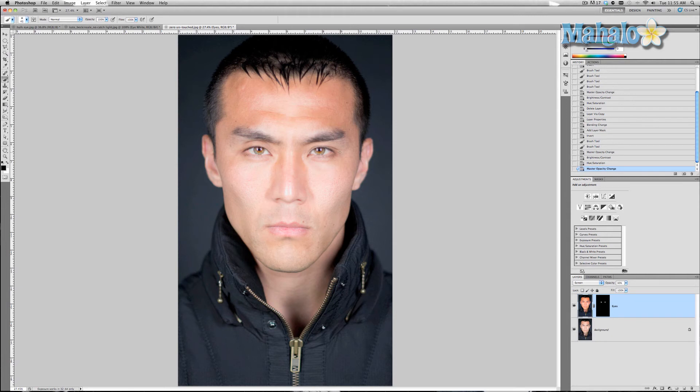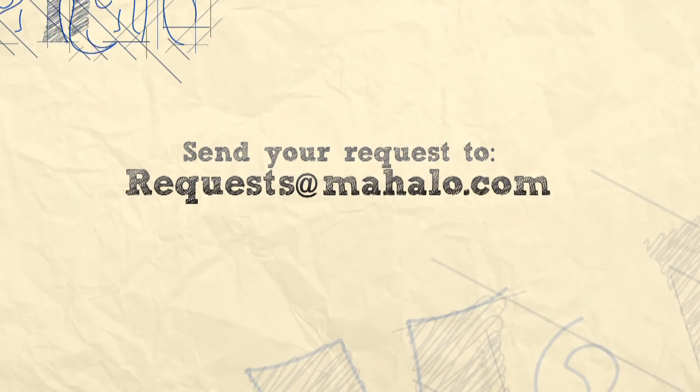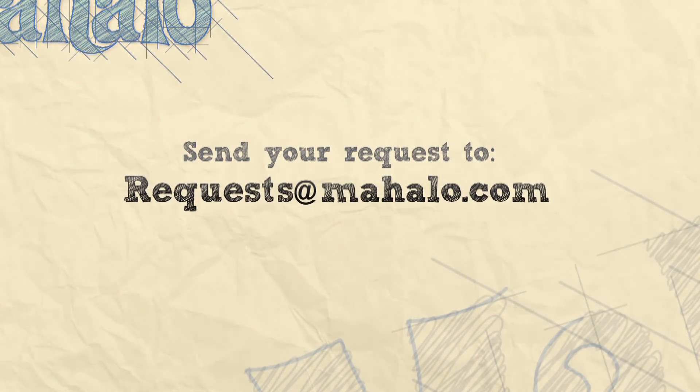Thanks for watching this video. Keep an eye out for the next lessons at the end of this video. If you have any requests regarding touch-ups or enhancements, please send me an email to requests@Mahalo.com. Please be sure to rate, comment, and subscribe below. Thank you very much.